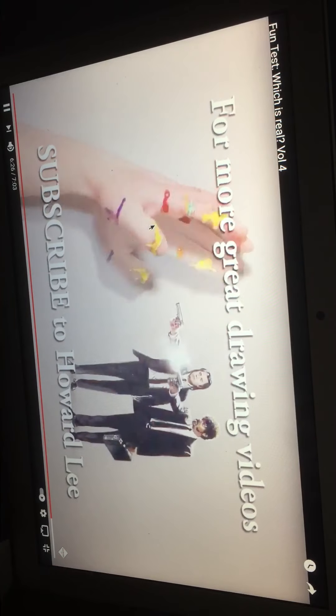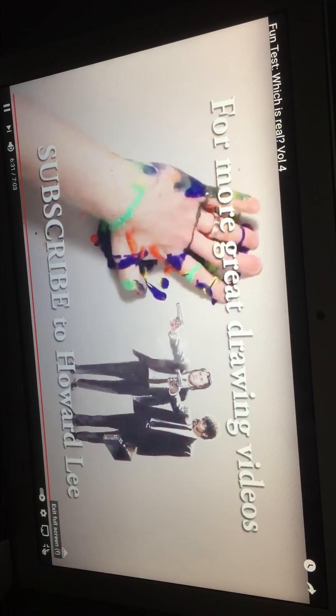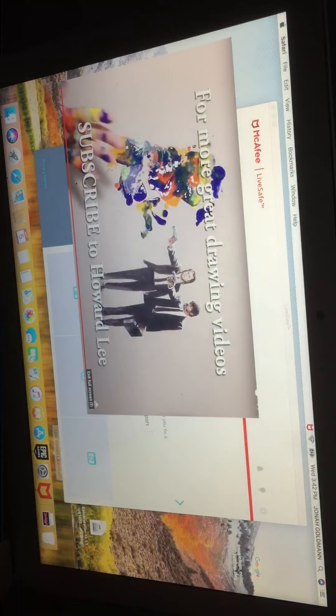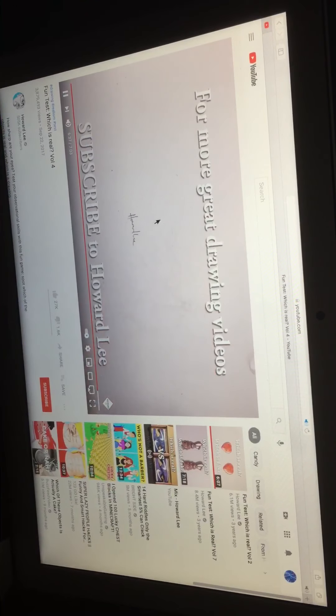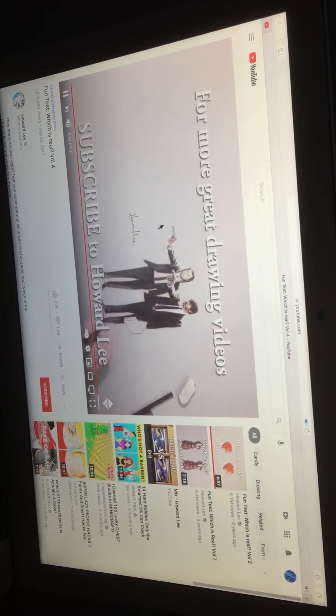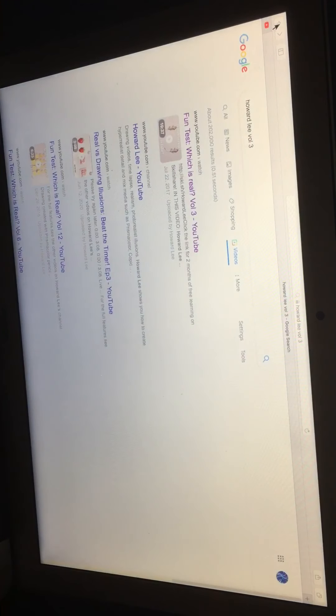Oh my gosh, Howard Lee! All right it's finished — oh my gosh, not family friendly! Get rid of this video! It's just — all right guys, I think you know what time it is. Unbox! All right, we haven't even subscribed yet. I will. All right guys, I'm gonna close this up.